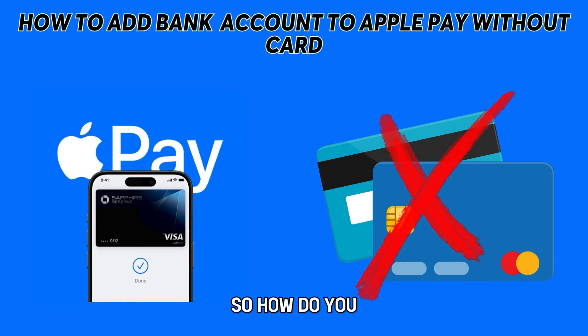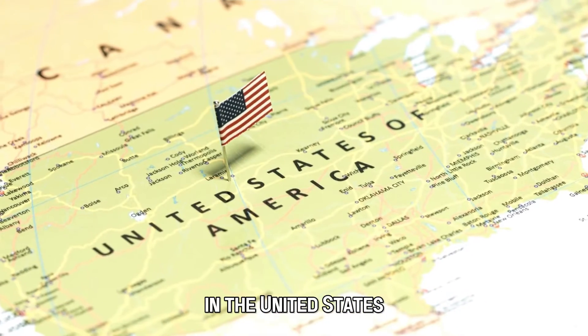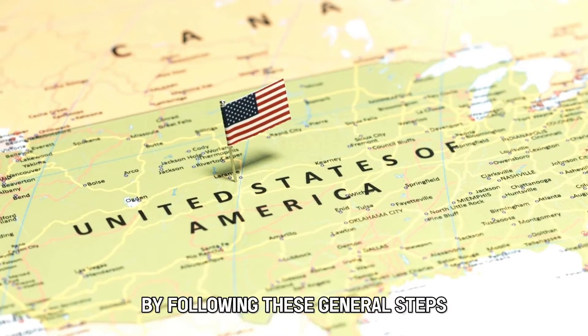So, how do you add a bank account to Apple Pay without a card? In the United States, you can add a bank account to Apple Pay without a card by following these general steps.